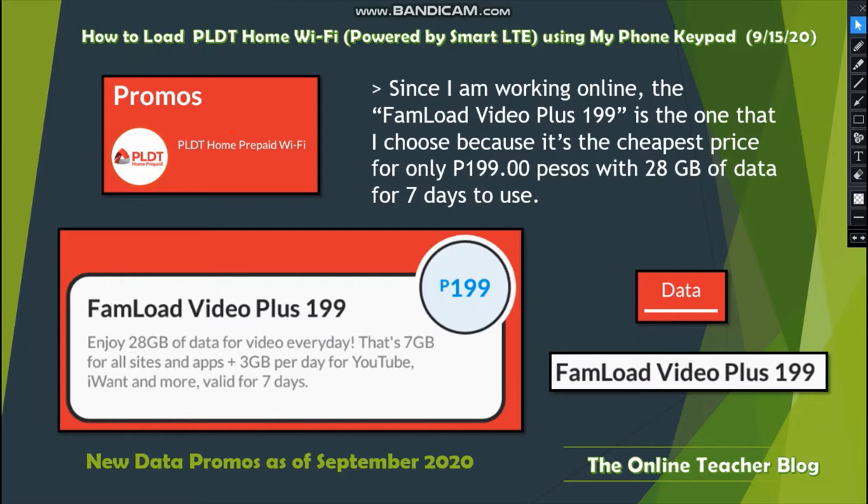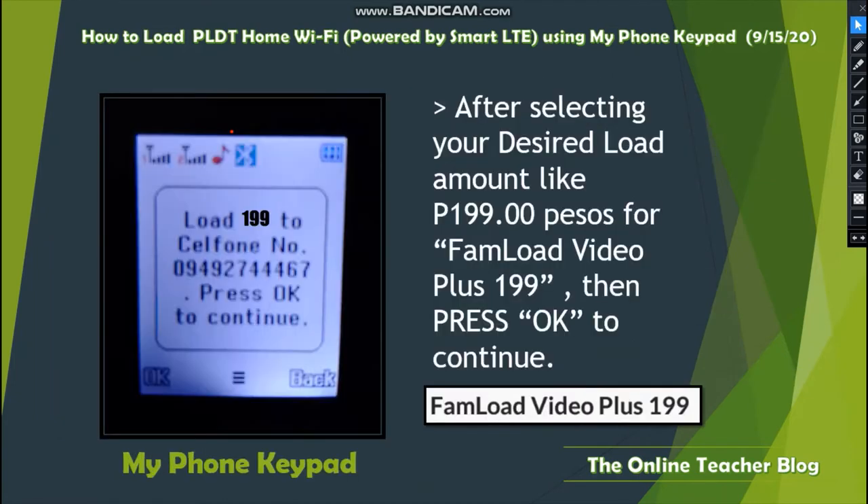For only 199 pesos, it comes with 28 GB of data for seven days. You can enjoy 28 GB of data for video every day — that's 7 GB for all sites and apps, plus 3 GB per day for YouTube, iWant, and more. Valid for seven days.